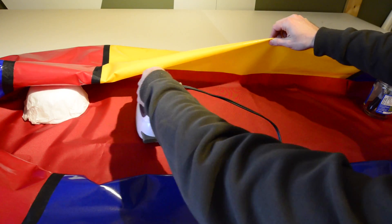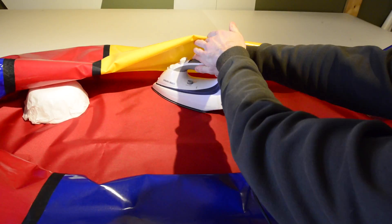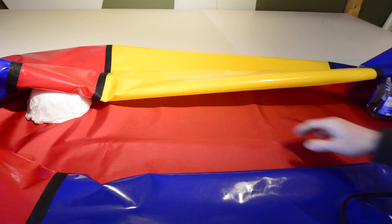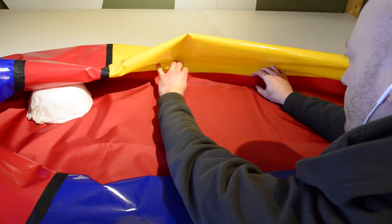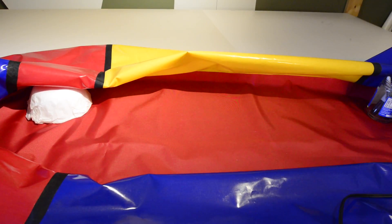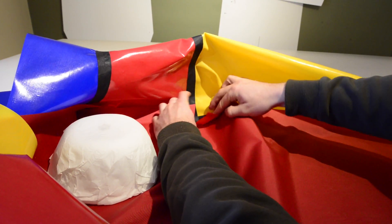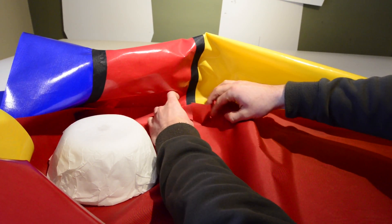Once the floor layers are bonded together, there will still be excess fabric around the edges. These areas can be bonded to the tubes to increase the strength of the tube to floor bond. Where these flaps overlap the seam fabric in the corners of the packraft, you can cut the excess floor fabric away or bond them together with glue.